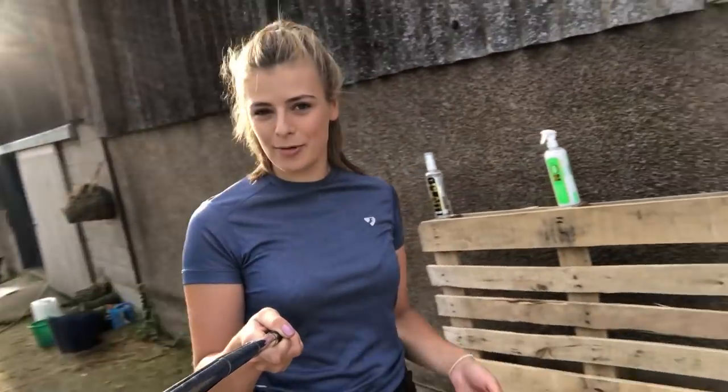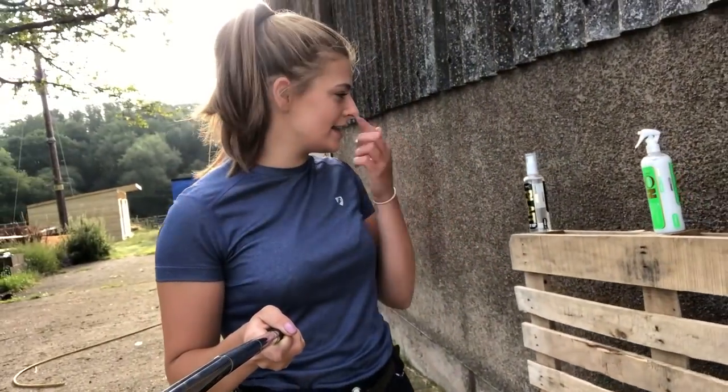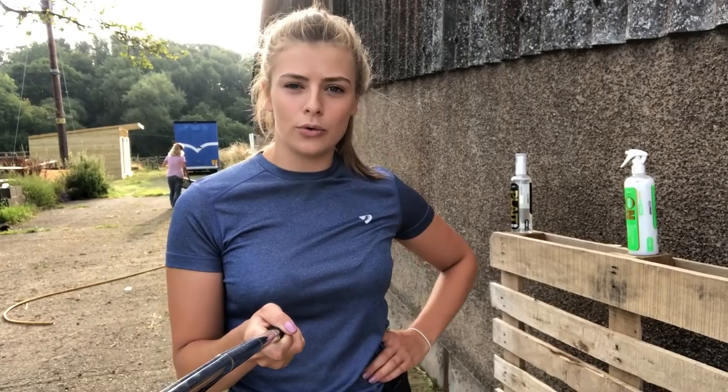I've chosen Lara for this - firstly because she's going out eventing today, and secondly because I have an absolute nightmare getting her clean. She's coloured so she's pure white - all of her legs are pure white, she's just a nightmare to get clean. I am working in collaboration with NAFF for this video, who very kindly sent me some of their grooming and plaiting products. You'll probably all know NAFF - they're renowned for horse health, horse care, and horse grooming products. I've used them since I was in pony club and have hundreds of NAFF products on my yard.